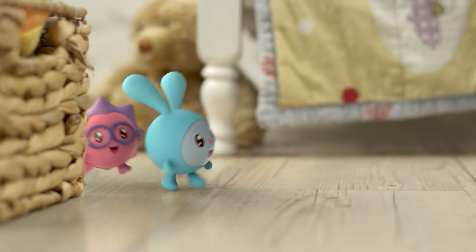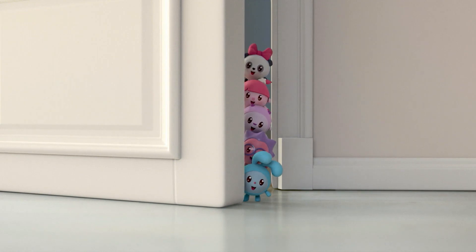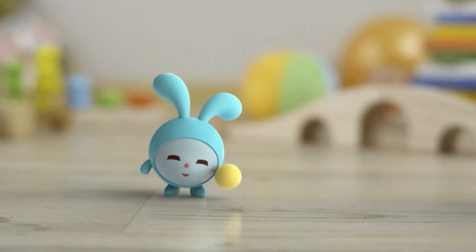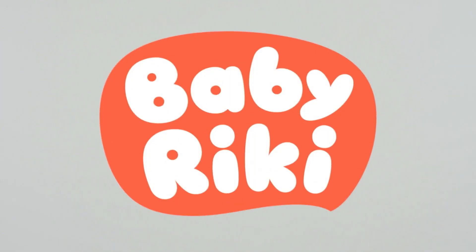Finding out new things every place that we go. The more we learn, the more we try, the more that we grow. Baby Rikki time! Baby Rikki time! Happy hopping, never stopping, Baby Rikki time!